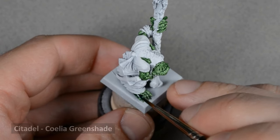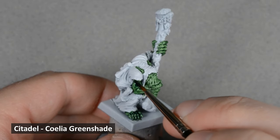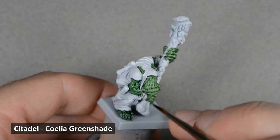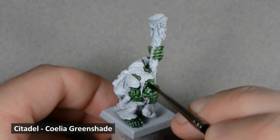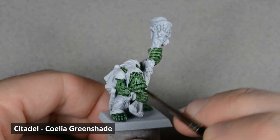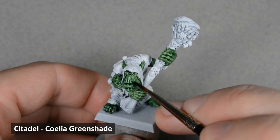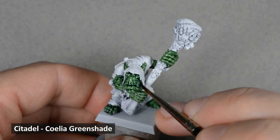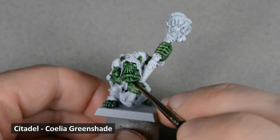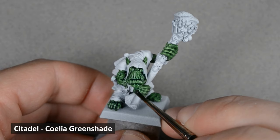With the skin layer base coated, I added some shading with a wash. Coelia Green Shade is a little too strong right out of the pot, so I diluted it with an equal amount of medium. When applying a wash, I want to apply it thoughtfully and try to control it. I allow it to pool in some of the recesses more than others. I'll wipe the brush off on a paper towel and soak up some wash if I feel like too much of it is in one area. This will make the end result look better, and can help save time with highlighting later.